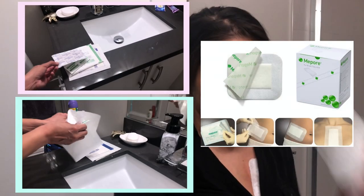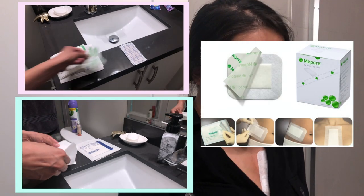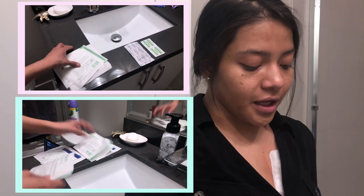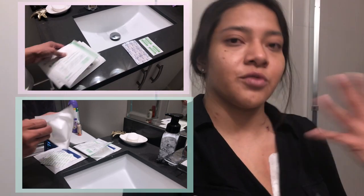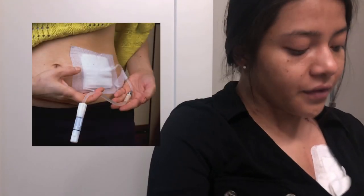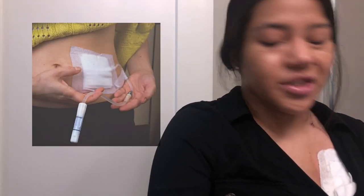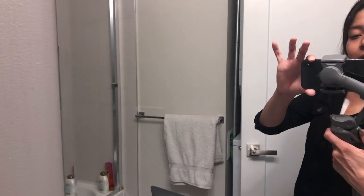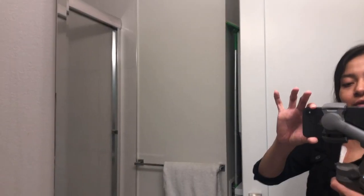I like to keep this stuff outside the package so that if I know I'm going to change them, I take them out and leave them here so I can just quickly change them. My PD line I change every other day just to keep it clean. I'm still trying to get used to this — brand new, guys — there's like a button here that moves it around. It's kind of cool.